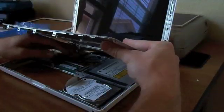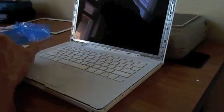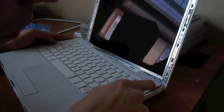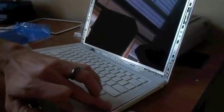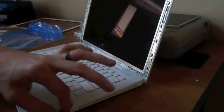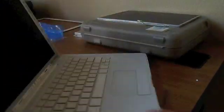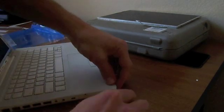Next, reinstall the keyboard. Plug it straight down onto the motherboard. When putting the keyboard back in, slide the right side in first — push it down and slide it in — then the other side should snap down into place. Screw in the sides to secure the keyboard.